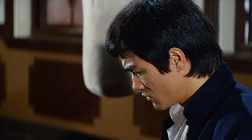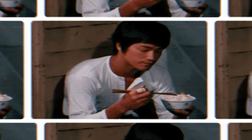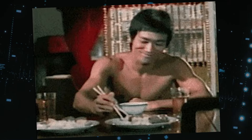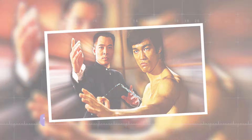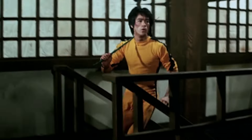And it wasn't just a party trick — Bruce's lightning-fast reflexes were legendary. In fact, many people believed that this rice and chopsticks drill directly inspired a scene in The Karate Kid, where Mr. Miyagi teaches Daniel to catch a fly with chopsticks.